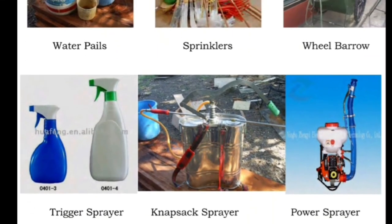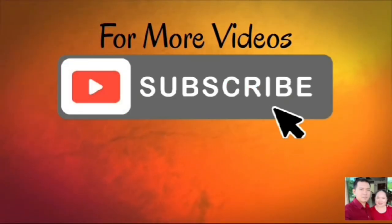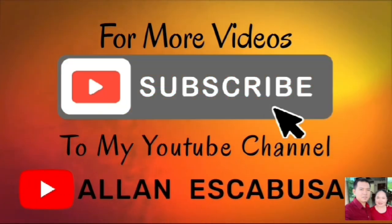It was mentioned earlier that tools, implements, and equipment facilitate work conveniently, but a user must bear in mind that knowledge on the use of these tools leads to a safe and successful endeavor. Before using any of the tools, implements, and equipment, it is important to always check whether or not they are still usable or serviceable. It is also good practice to refer to the manual of operations as prescribed by the manufacturer. The assistance of a skilled operator should also be sought whenever necessary. Tools that are defective should be segregated and fixed immediately to avoid accidents.